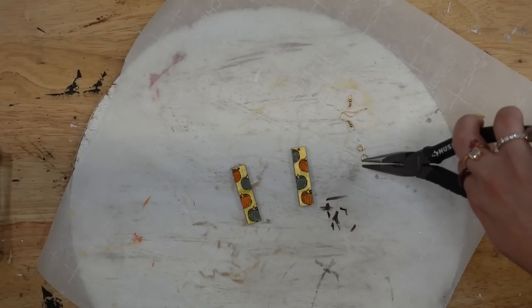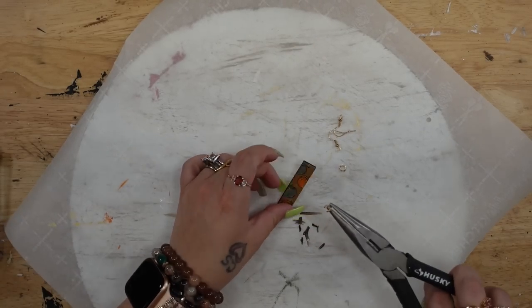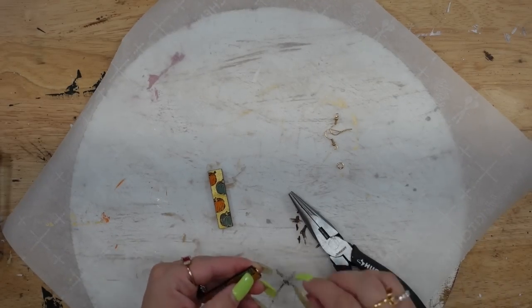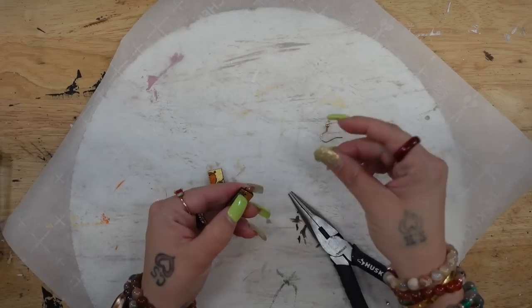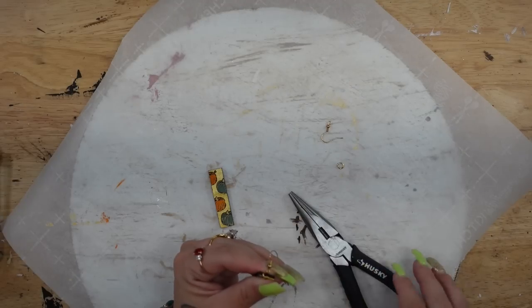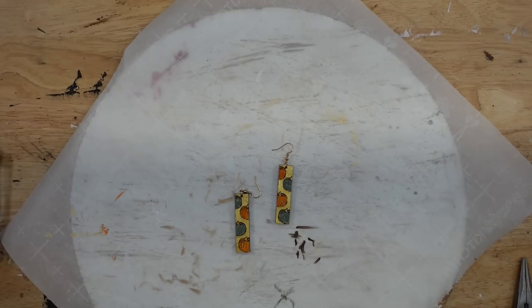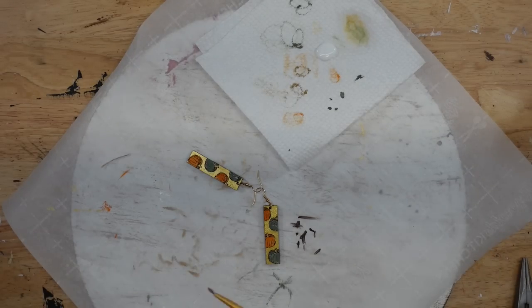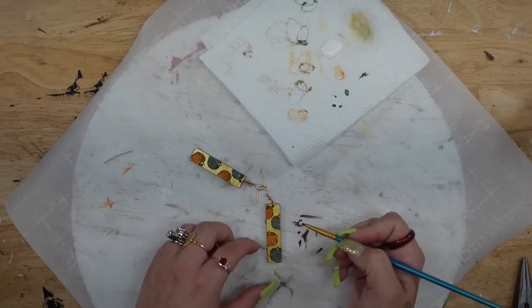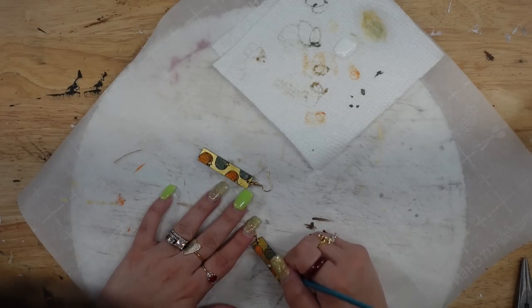Once my pumpkins were completely dry I painted the background of each earring with my gold acrylic paint. I then picked up this jewelry making kit from Hobby Lobby and took two of the little jump rings with my needle nose pliers. I opened them up, put them through the holes in the earrings, and then took the wire ear loop — I believe they're called ear loops, but you can correct me in the comments. I put the ear loop over the jump ring and used my needle nose pliers to close that up. And one last thing: I took a little bit of Mod Podge over the design to make sure the paint wouldn't chip and these would last a really long time.